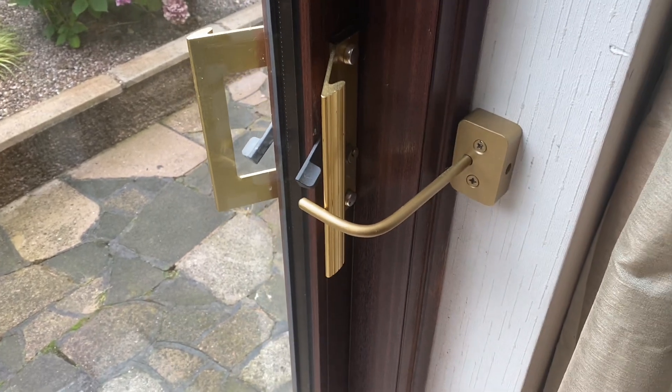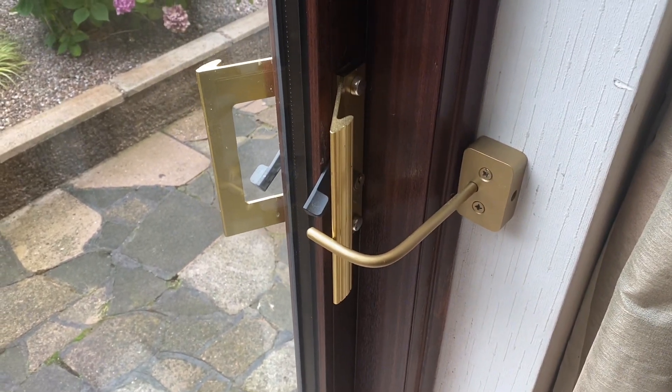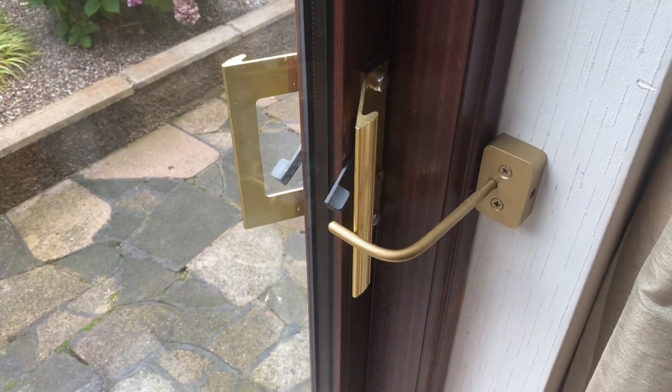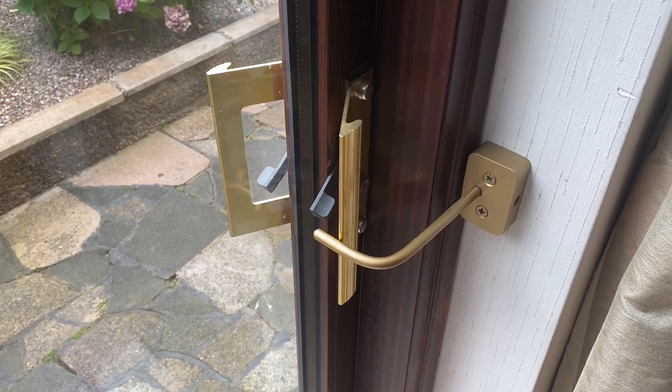Well, that's my little video for this morning. Hope to see you on the next videos. See you laters, bye bye YouTubers, bye bye. This is the patio door lock extra.